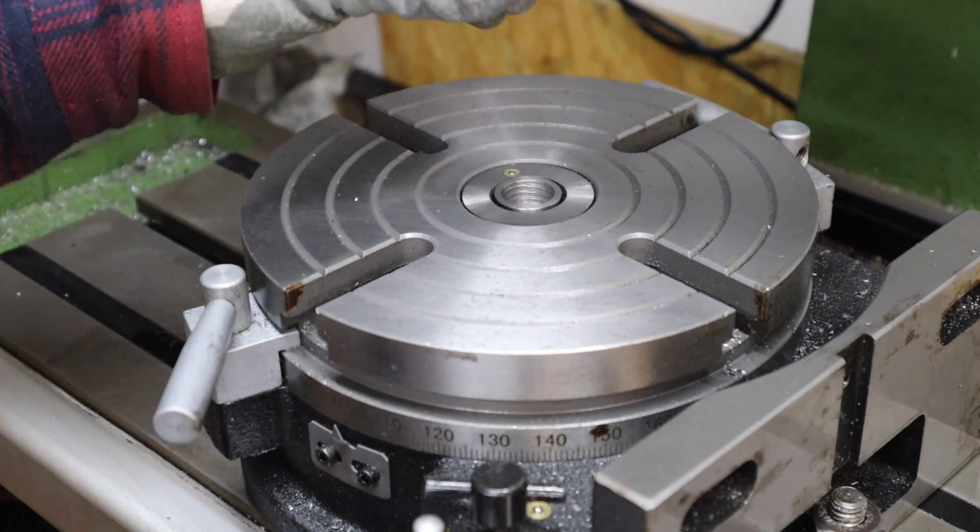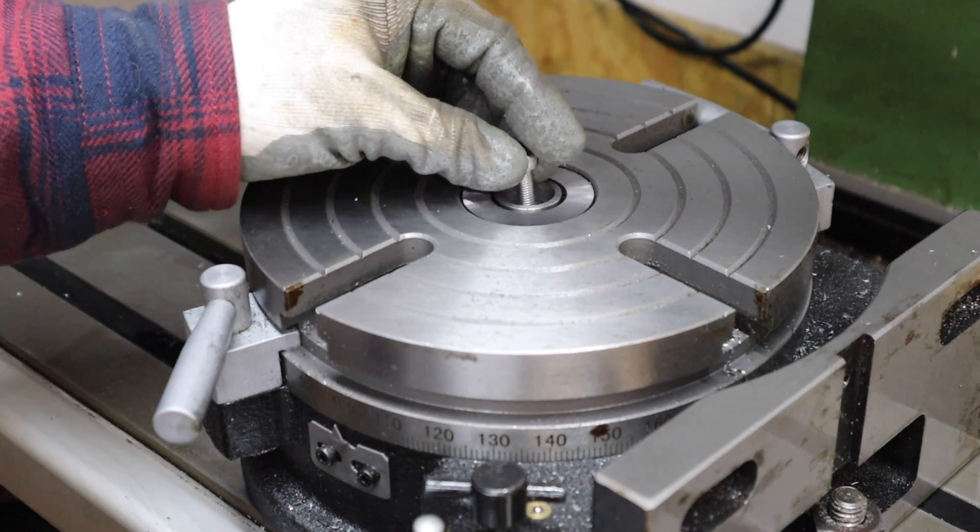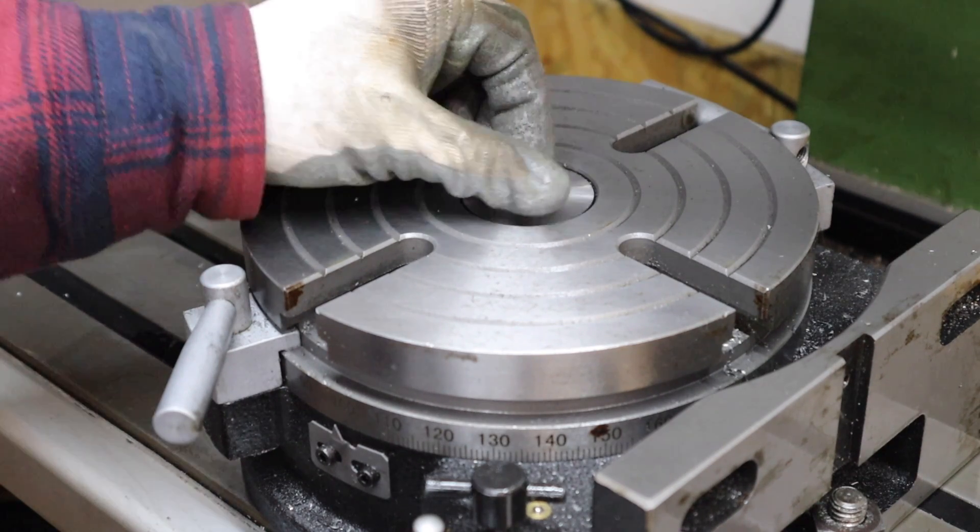Final test fit — it fits in there lovely, nice and flush, and we now have a tapped hole to accept an M6 bolt.